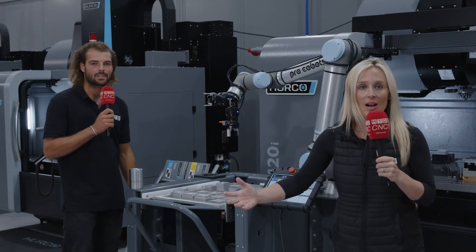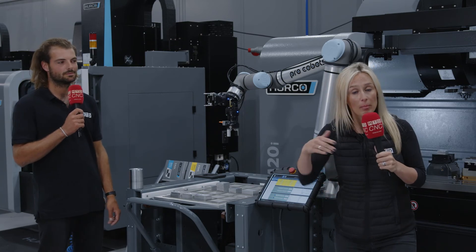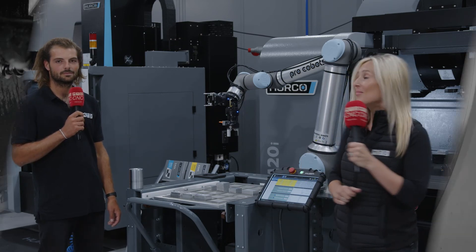Speak to the team here at Herco if you'd like to find out more about their ProCobot.